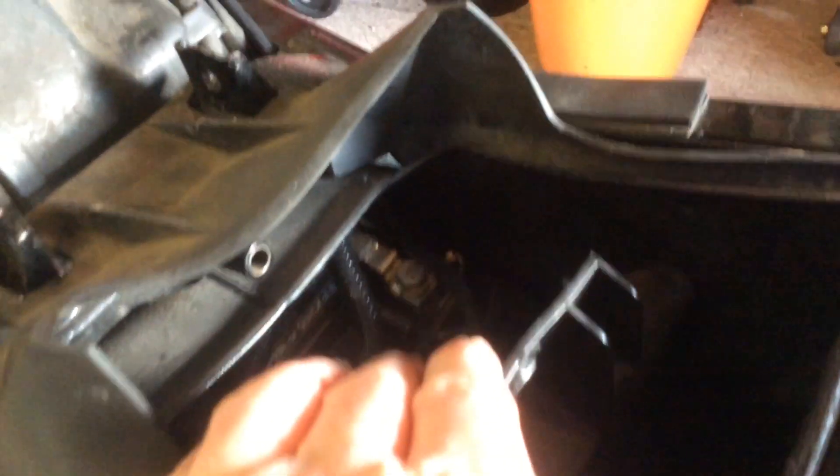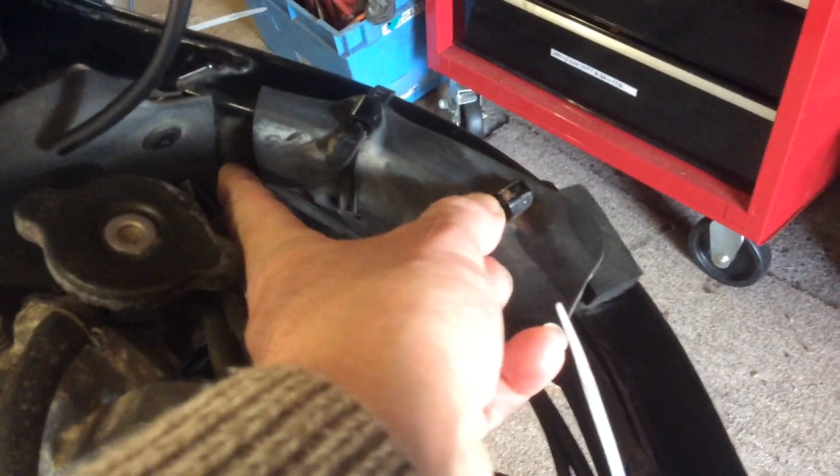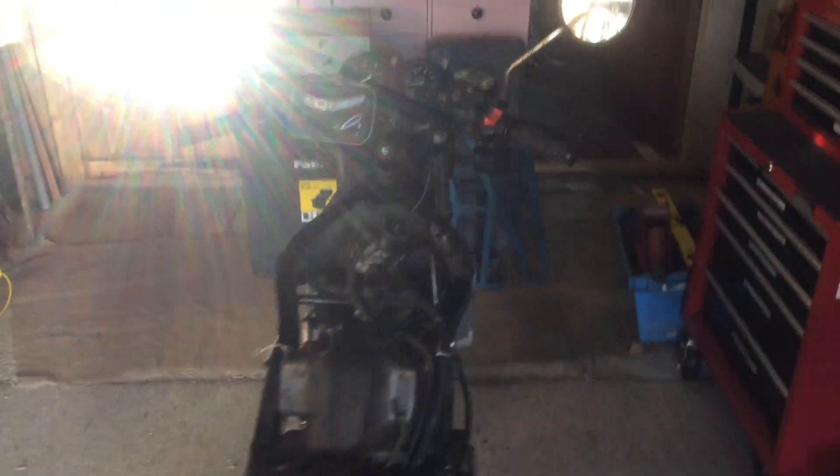I've pulled the wire through and put the ring connectors on, so that just feeds through there — it's too dark to see — and comes out here, runs along the loom. I've just cable-tied it there and tied it to the frame. It runs up to the frame there, just through that existing cable, then joins onto the throttle cable out through the front of the frame, follows the throttle cable up. Neat and tidy, nothing's fouling, and I'm just going to put everything back on.